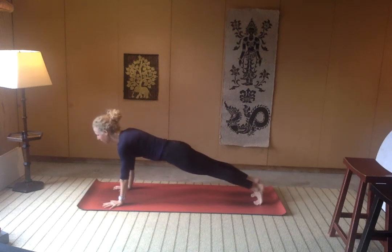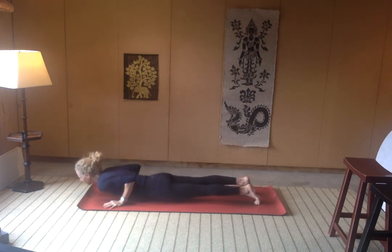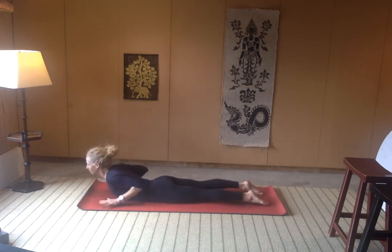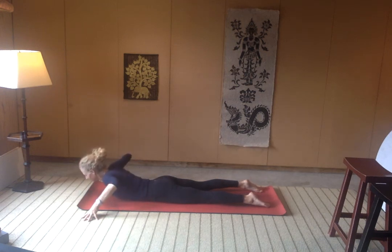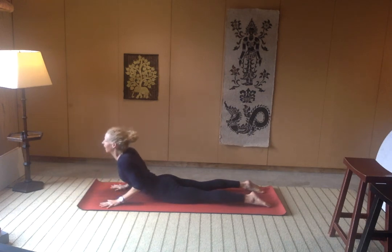Lower down through chaturanga if you're ready, looking forward keeping your elbows hugging in. Or you can always use your knees to come on down to your belly. We'll take three gradual back bends — inhale, very little weight in the hands, you can really feel those erector spinae muscles working. Exhale, come on down. Inhale, maybe a little more space through the shoulders, a little deeper back bend, protecting your lumbar by not dumping into your lower back. Continue in a little more, maybe a little more weight in the hands — inhale, exhale, come on down.